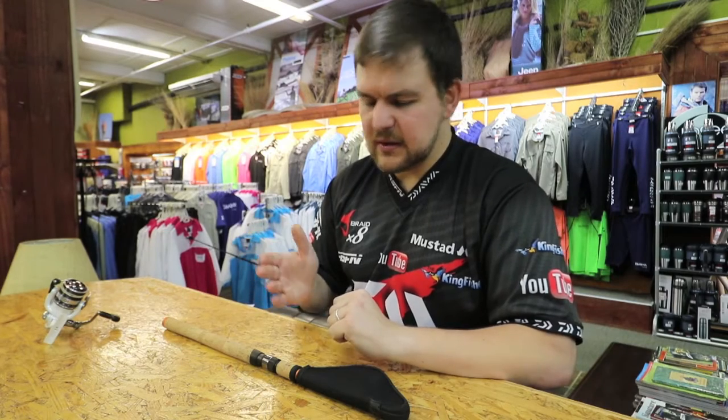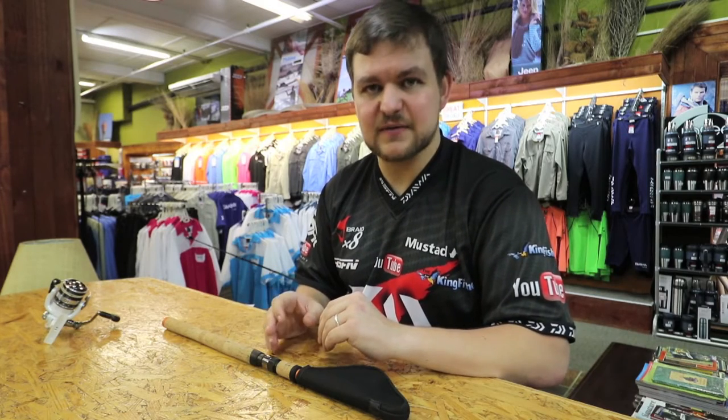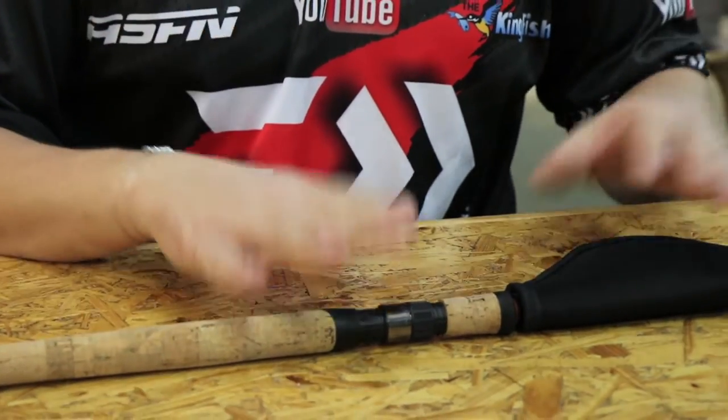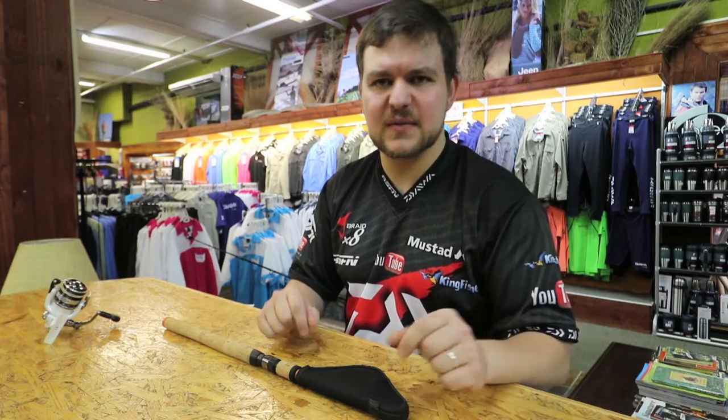The max cast weight on the eight and nine foot is only 40 grams. It's still impressive for a telescopic and impressive for how light the rods are. The seven foot throws 30 grams max and the little six foot 25 grams max — just short of an ounce.